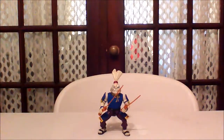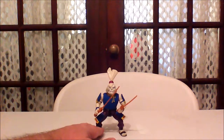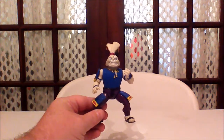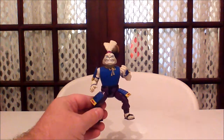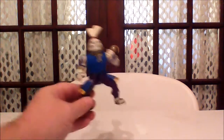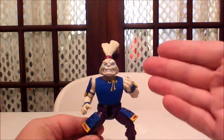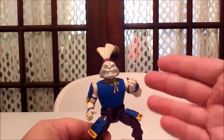Here we have Usagi Yojimbo in his 1988 form. Now this is a weird figure because Usagi Yojimbo was known in the comics before he ever appeared on the Ninja Turtles cartoon series, but he did become popular once he appeared on the series. This particular figure looks nothing like the character from the comics or the cartoon series, so I'm not exactly sure why they chose this particular appearance.